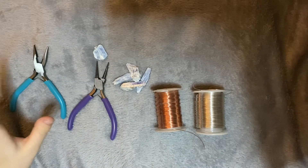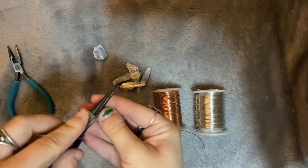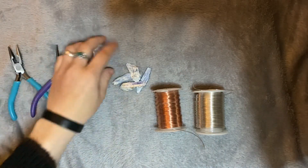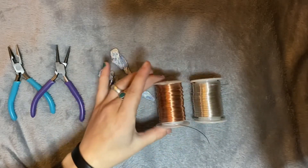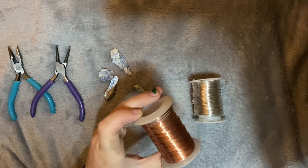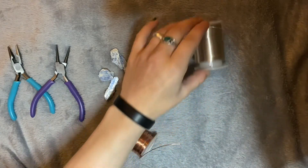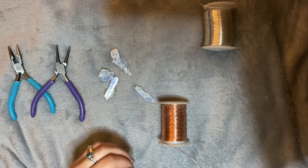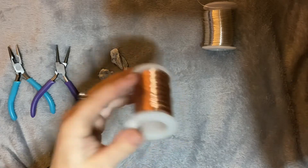For this project you'll need some needle nose pliers — these round ones. They come with any wire wrapping pack, or you can get a pair for maybe five or six bucks at Michael's. I think I got these at Walmart actually. You'll also need your blue kyanite, or honestly any crystal, and then your wire of choice. I think these are maybe 18 and 20 gauge — I'm probably gonna use this copper one. Anything between probably 16 or 18 to 22 gauge works. The thinner it is the more likely it is to break, but the thicker it is the harder it's going to be to wrap.